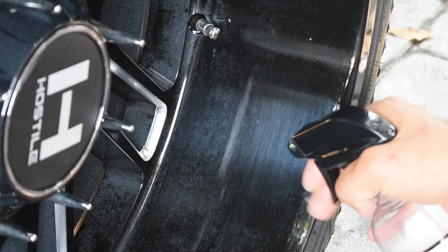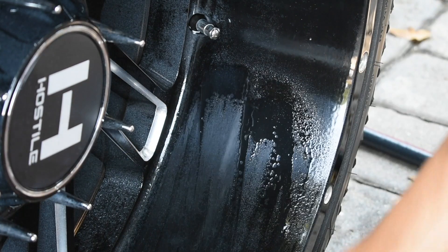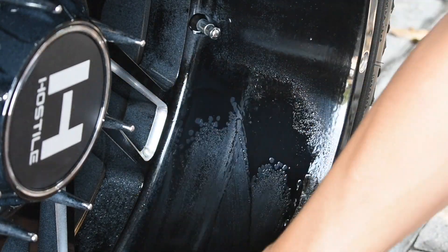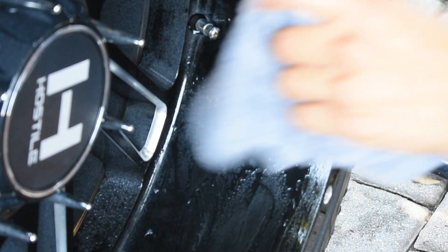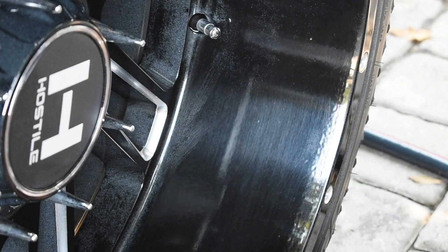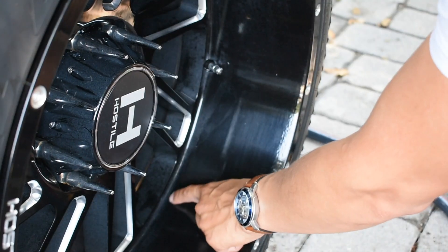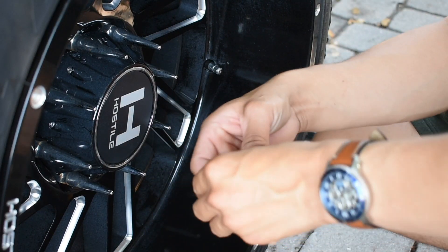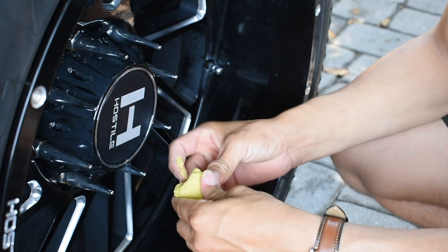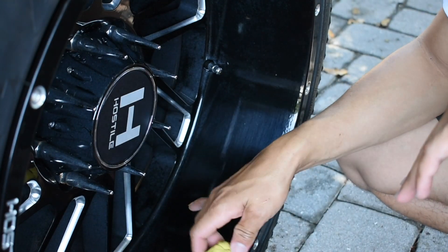All you do is spray it on, then use the clay bar and go over it. Then you fold it like this — that's what I meant by folding it — and go over it again. Then get your towel and clean it off. As you can see, it removed some of that paint compared to over here where it still has overspray. I still have some overspray right here and on the bottom as well.